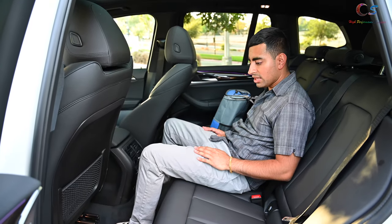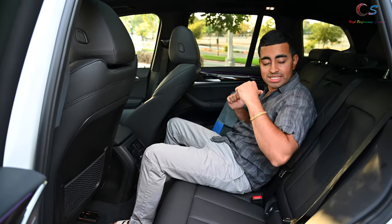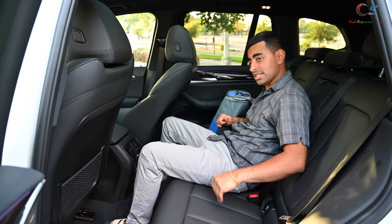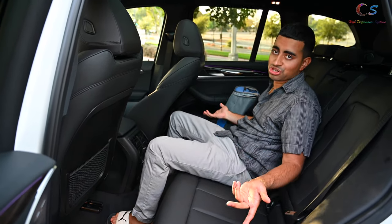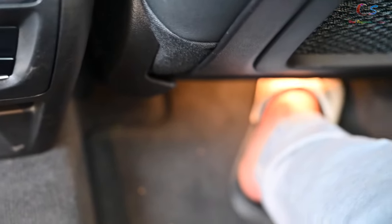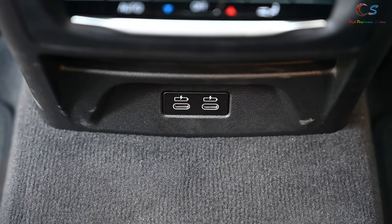The 7 Series long wheelbase might be a little more comfortable, but overall the rear is pretty comfortable. The middle seat is harder and stiffer — if you sit in the middle you get screwed, no matter which car you're in. The rear air conditioning vents are located under the front seats, which is pretty cool. And there are two USB Type-C ports in the back — very nice, BMW.